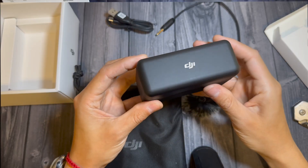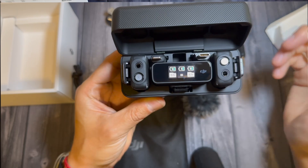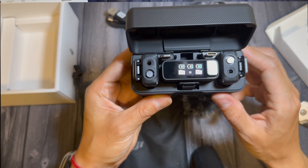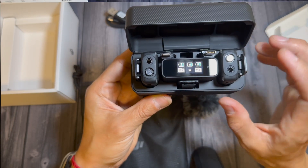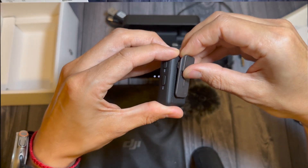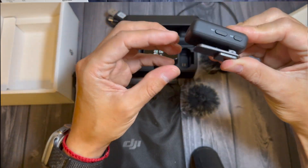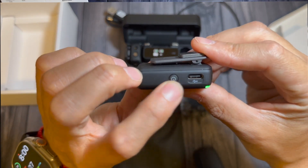The receiver has screens that indicate the charge of each microphone and the charge of the receiver itself. When they're in the box they charge via magnet — the magnet is really strong. You can put it in a jacket, it has a clip, and it also has a manual charge port with Type-C.